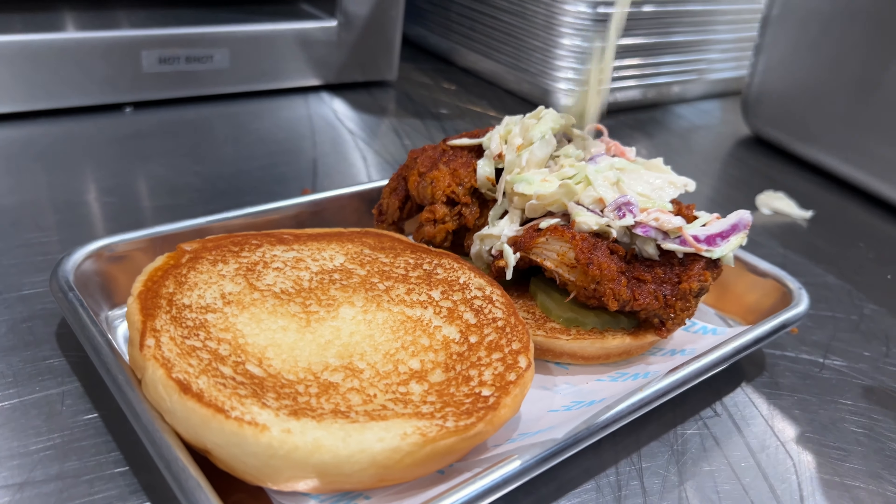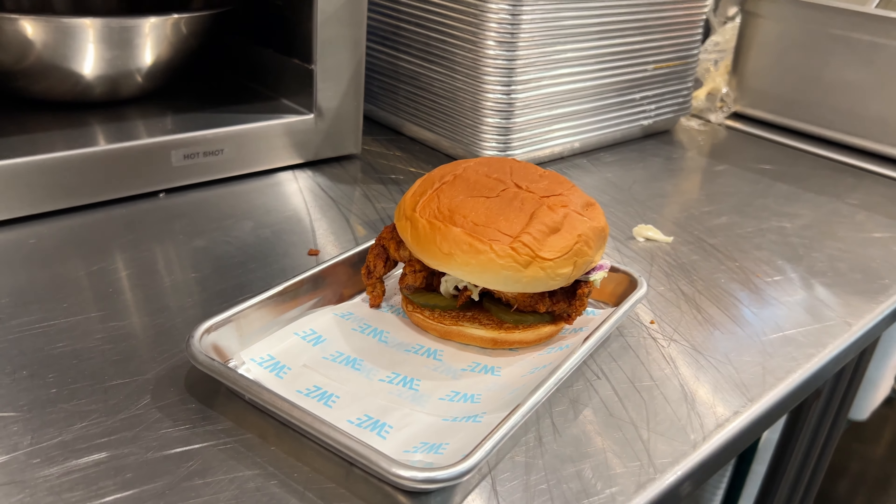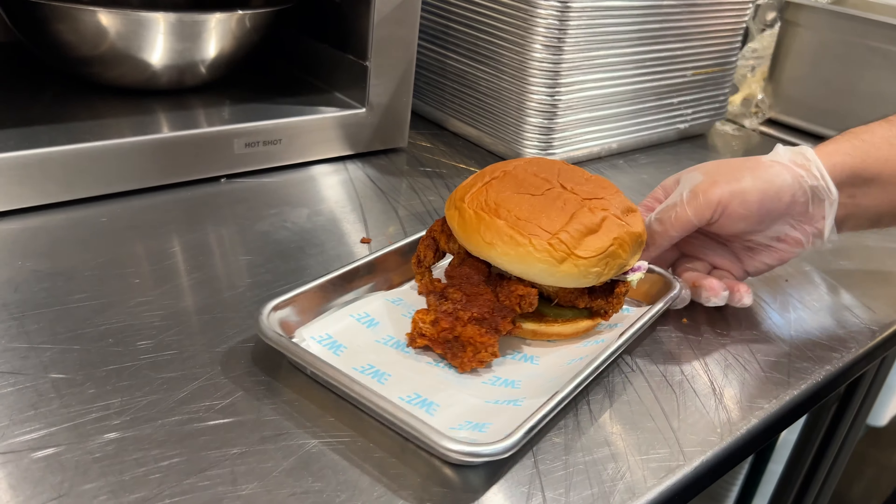And then we're going to finish it off with our homemade coleslaw, right on top. Just like that — beautiful.